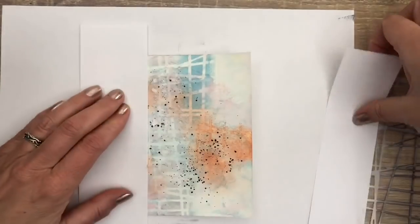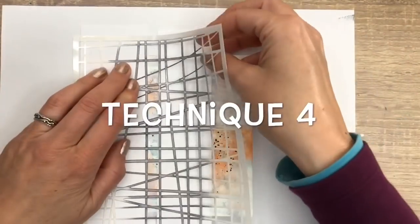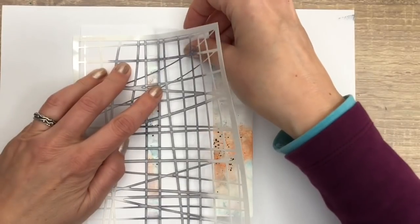Now I block the page with some paper scraps, and I add the black ink with the sponge directly from the ink pad. I do this on three different places.